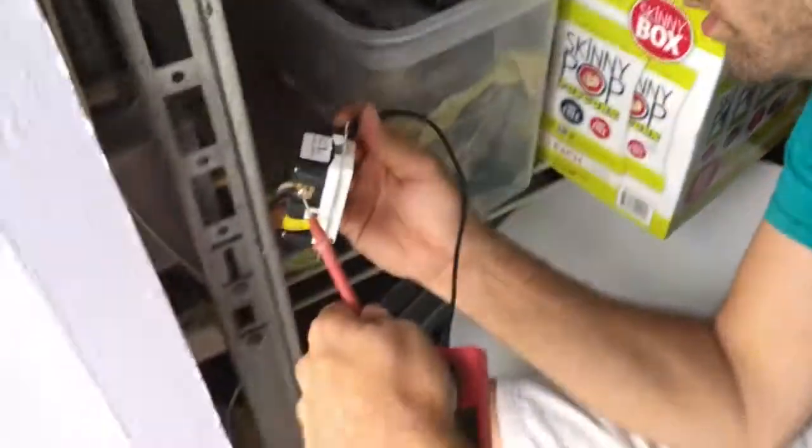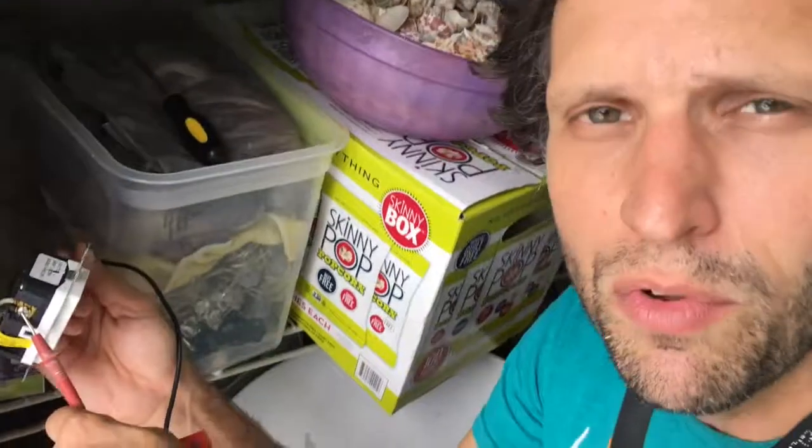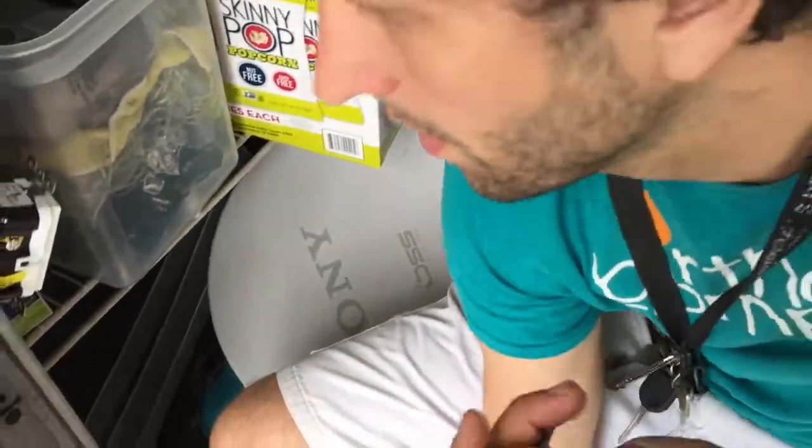I'm gonna need a screwdriver for this. Jan, explain exactly what you're doing right now. Just testing to make sure that there's no electricity in here — I would have already electrocuted myself, but luckily there is no electrical. And it's always good to turn off the breaker.